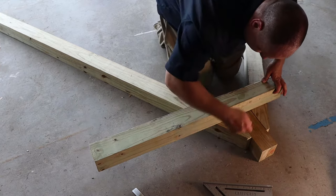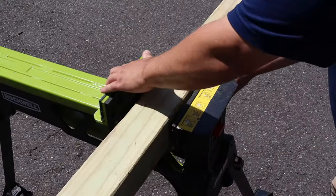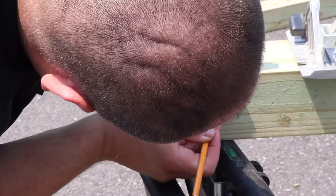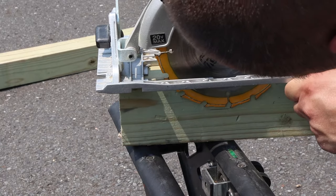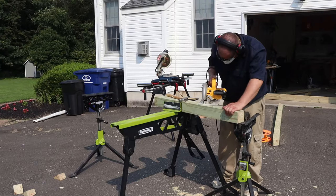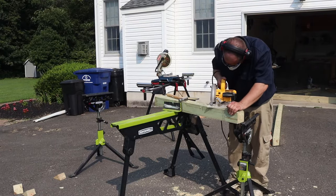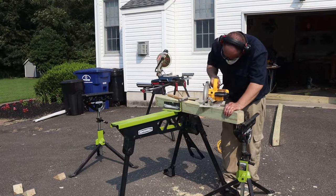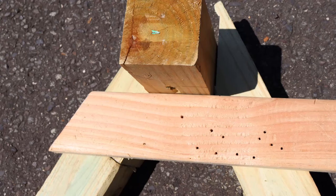After it was all marked up, I grabbed my jaw horse and set it up. Then I placed my cross piece into the jaw horse's vice-like clamp to secure it. Once secured, I marked a line halfway down the wood and then lined up my circular saw blade with the mark. I cut my marked lines out carefully. Now if this is more involved than you want to do, you can skip this and use two-by material attached to the legs with lag screws, lag bolts, or carriage bolts instead.